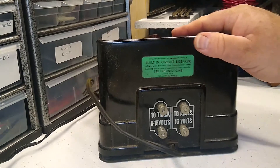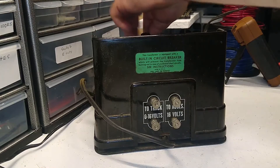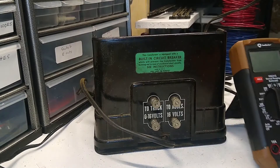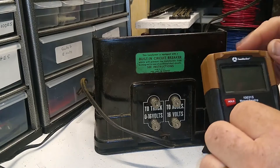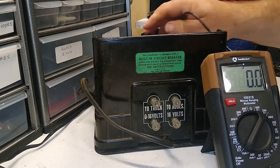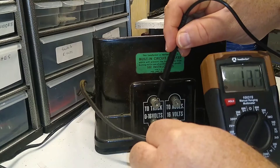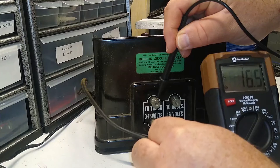Let's take a quick look just to show you that this puppy works — I'm going to hook it up to our handy voltmeter here. Let's turn it on; we are plugged in with a transformer. I've got it at full voltage, and we are at 16.5 volts — right where we should be.